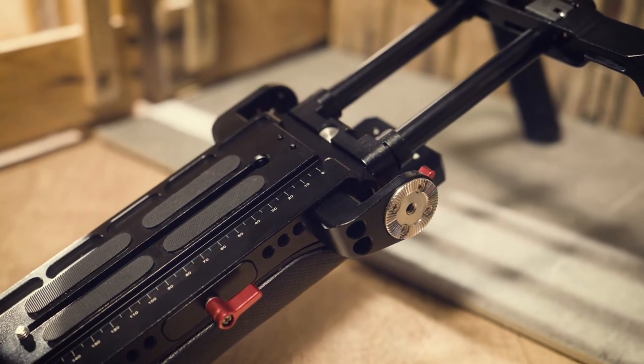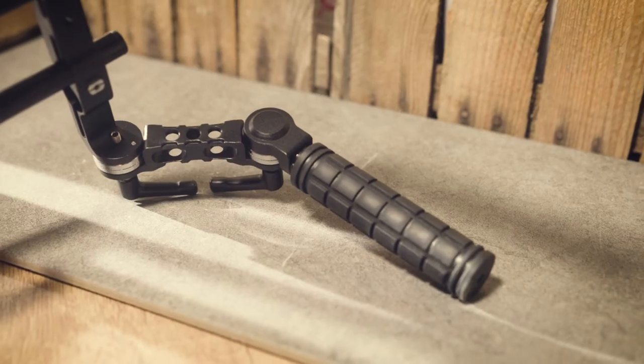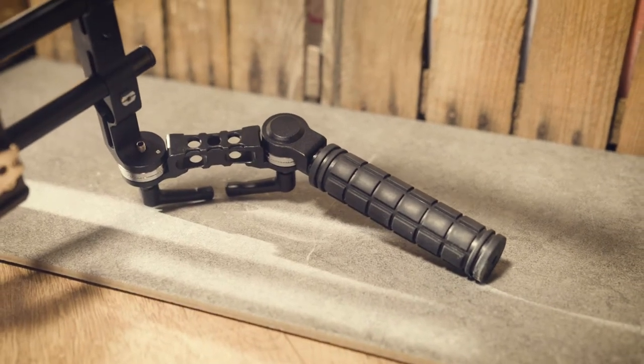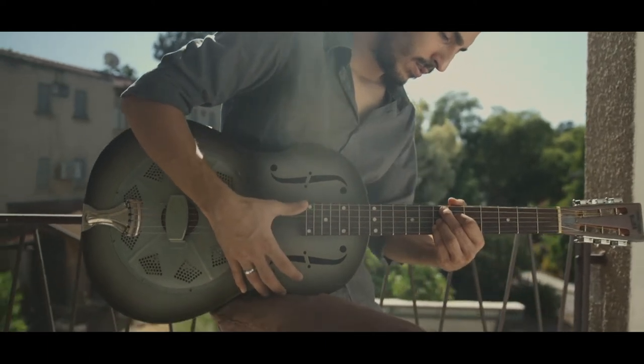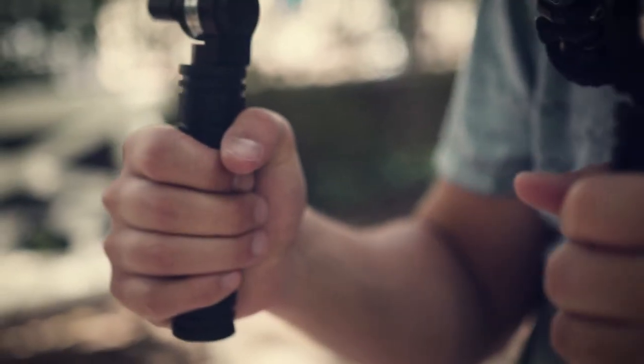The VCT 14 shoulder support, when combined with the fully adjustable rubber skid-proof RE rosette handle set, results in the most robust and comfortable camera support, ensuring very smooth and stable footage.